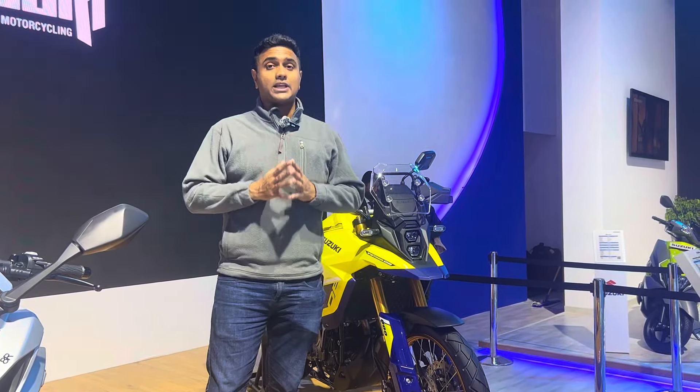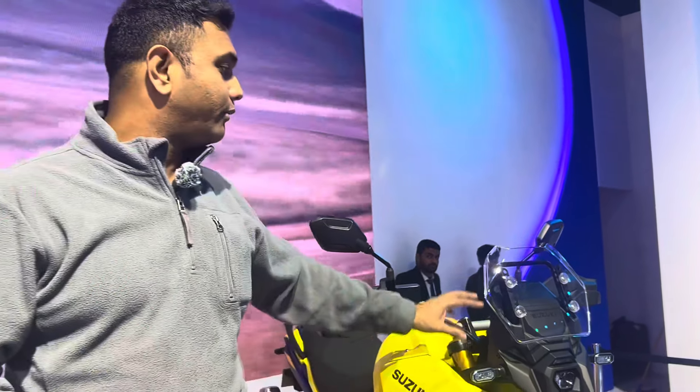The design first of all looks very different from the rest of the ADVs we've seen on the market. It's inspired by the VStrom 1050 as well as the DR Big adventure bike, a motorcycle that Suzuki launched many years ago. A very aggressive and sleek design. I like the little short beak over here, the LED headlights, and there's an adjustable windscreen — it's a little small but you'll likely get accessory windscreens later.